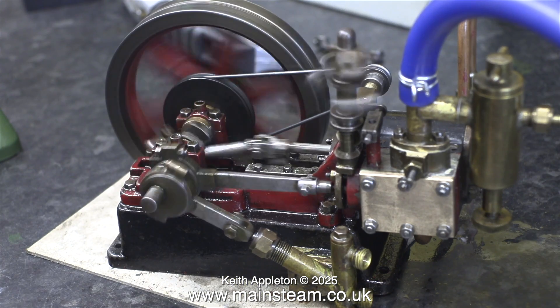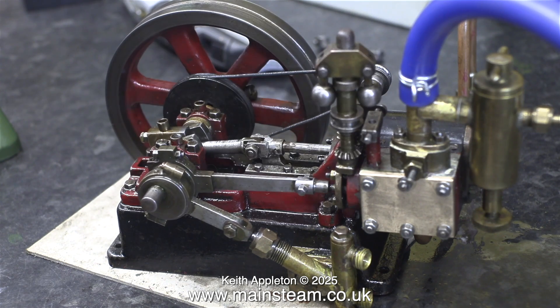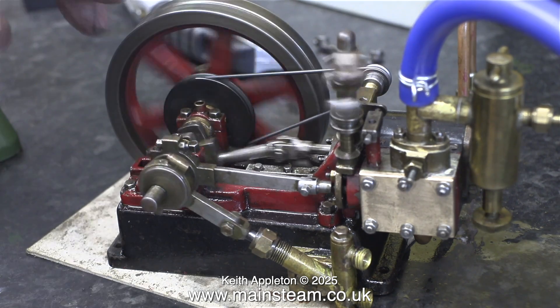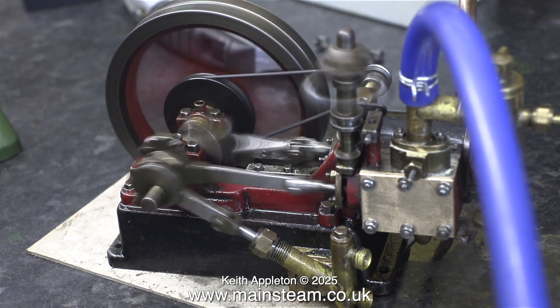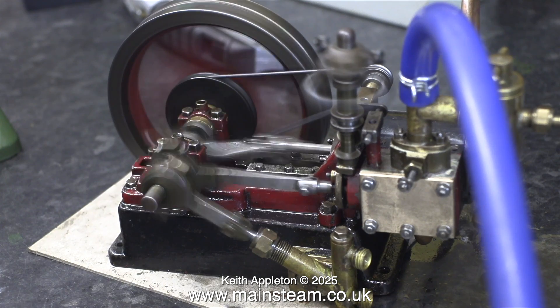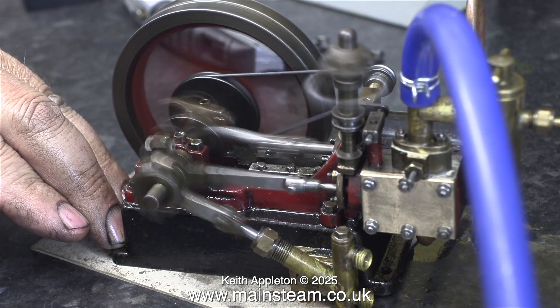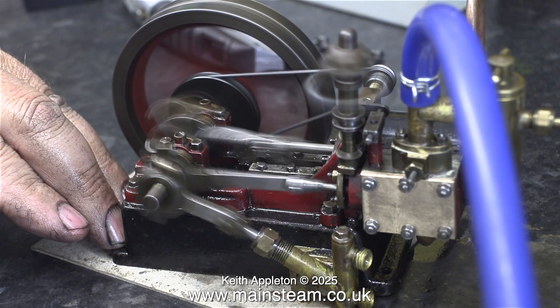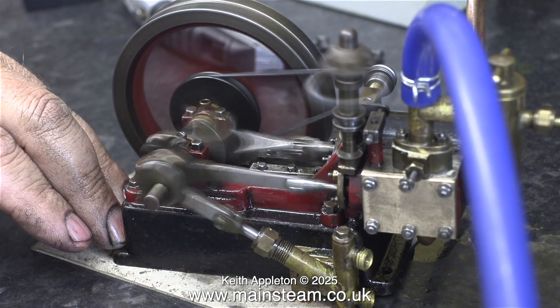And there is an obvious problem with the slide valve - it can't move towards the port face and away from it because there's a hole drilled through it that needs enlarging. It shows how good this engine is because most of the air is being blown straight to exhaust as the slide valve has been held off the port face just by the action of the slightly thicker gasket. This is no good - I will fix it in the next episode.